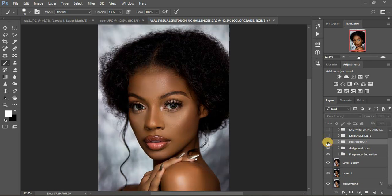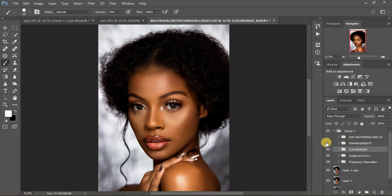So this was the image after color grading — before and after — you can see the image really has life and is really popping.